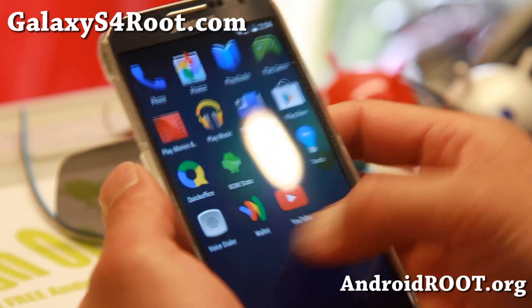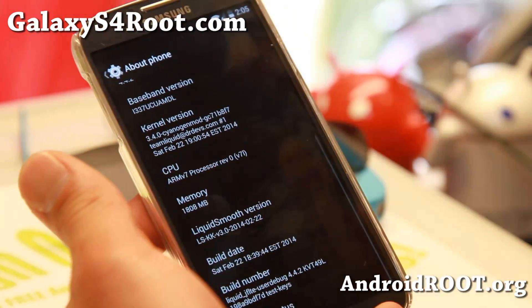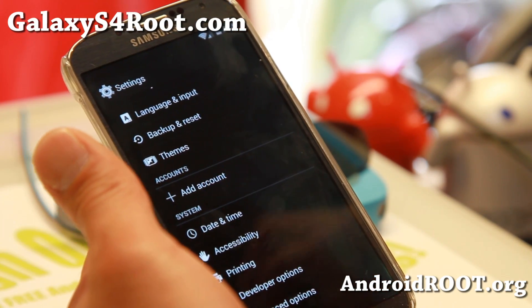This is an AOSP ROM with the latest Android 4.4.2 KitKat and I really love it. I've got it installed on my AT&T. This is a low key version. I'm not sure if it's going to work if you have the SafeTrap version.